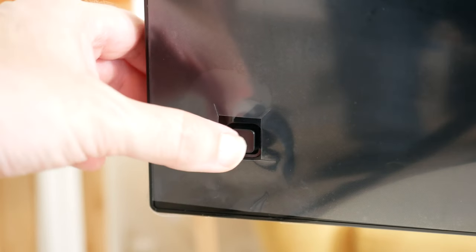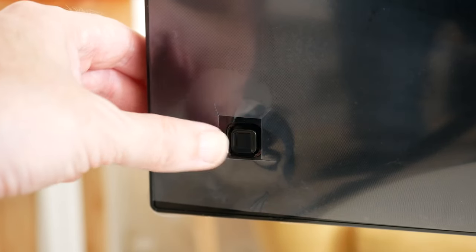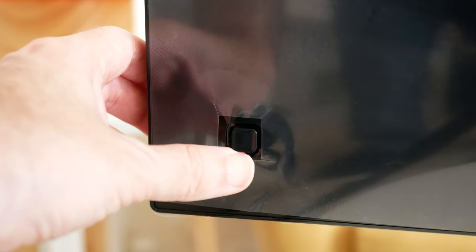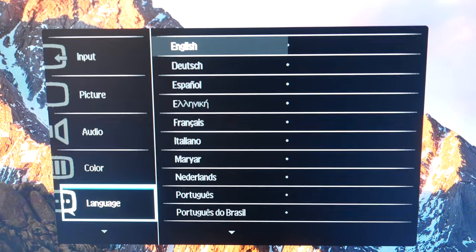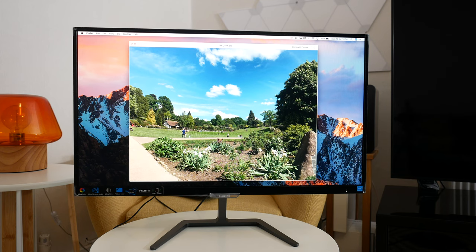Also on the back, in the bottom right-hand corner as the monitor faces you, we've got a joystick control. It's very easy to access — it acts as a power on/off button but also allows you to use the four-way control and navigate through the menus. One last thing to mention on the back is it has a standard VESA mount, so you can mount this on a wall or another arm very easily.